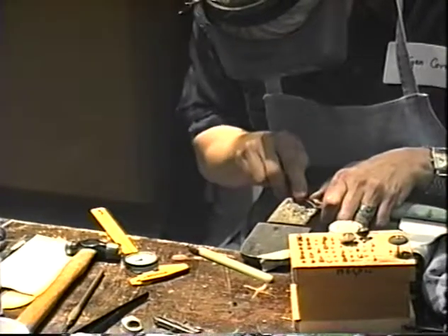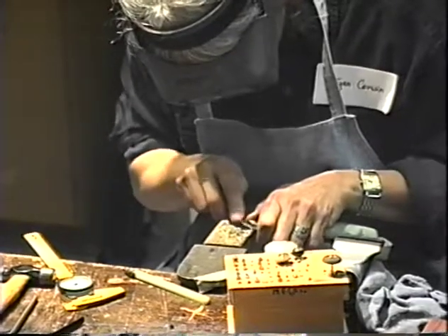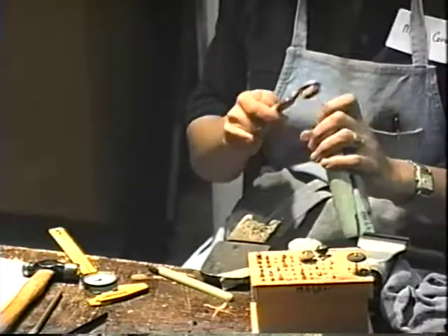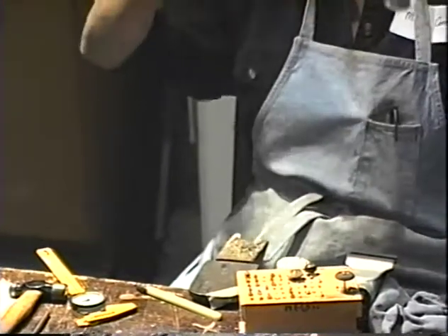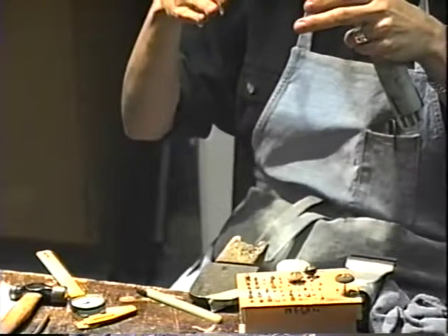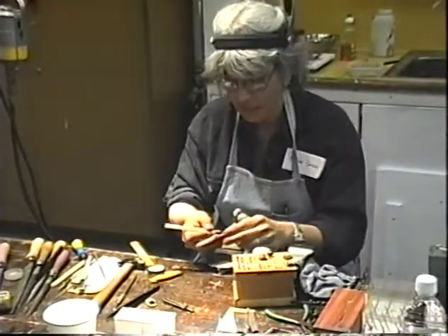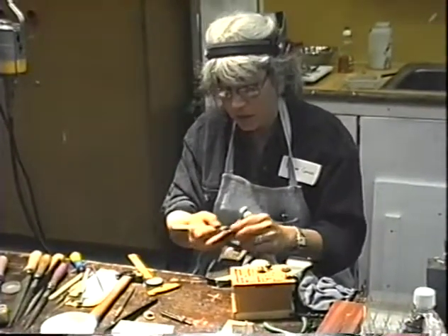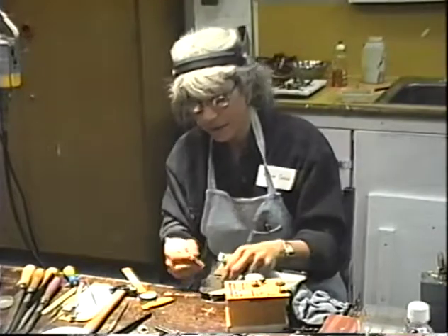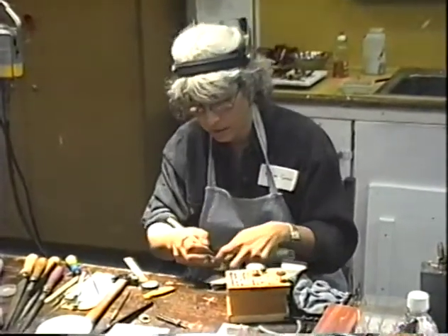Once the stone is in, check the fit. The issue here is that it's just not clearing the top edge. Sometimes walls are warped — if the top of the wall curves rather than lying flat, the stone won't clear that top edge even though there's room for it below. So file a little of that top edge away, and figure out where the problem is arising from.